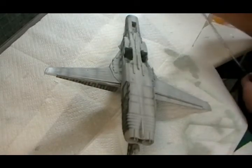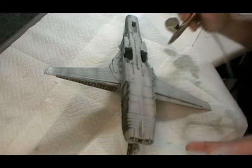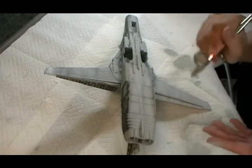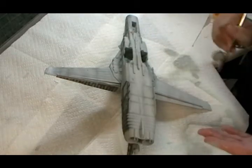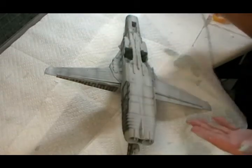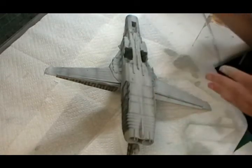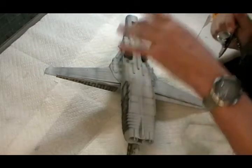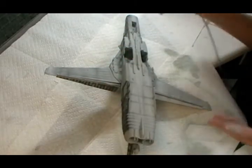We've put on our first color. Now cutting to air and drying it off so it's handleable — we can turn it around without getting sticky fingerprints in it. I'm going to carry on with the other side, spray that up as well, and do all the doors, weapons pylons, and everything else that needs to be this color.